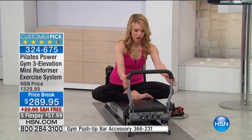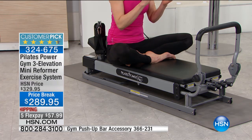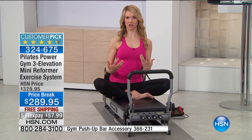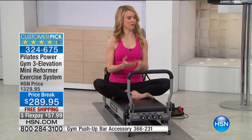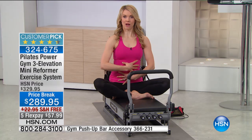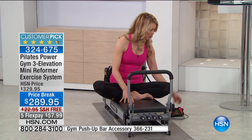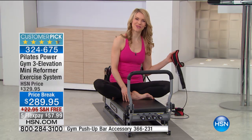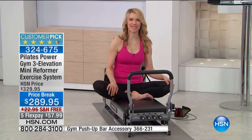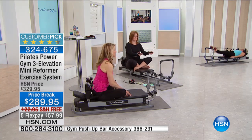You have your foot bar, your hand straps, and these comfortable shoulder pads that put you right in position. With Pilates, you want to be in good alignment, and when I work with private students, I'm really trying to get them into that great alignment where they feel their core. The Pilates Power Gym will do that for you. You also have your leg straps, which are really awesome. You have over 300 different exercises you can do on the Pilates Power Gym.